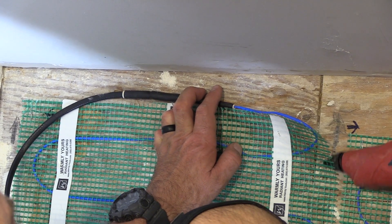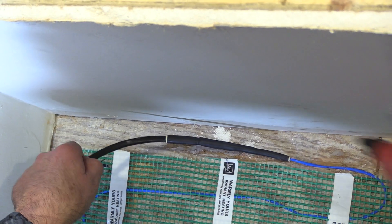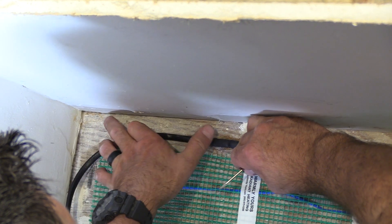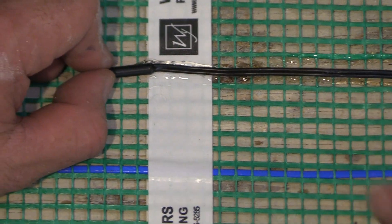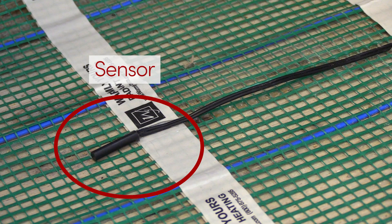Here we can see where we're working around the factory splice — that large area on the wire that goes from the non-heating lead to the heating wire. That must be buried in thinset or self-leveling. Now we can put in our sensor, and the sensor must be installed between two heating wires, not running over one of the heating wires. Here you can see it's in an open loop.